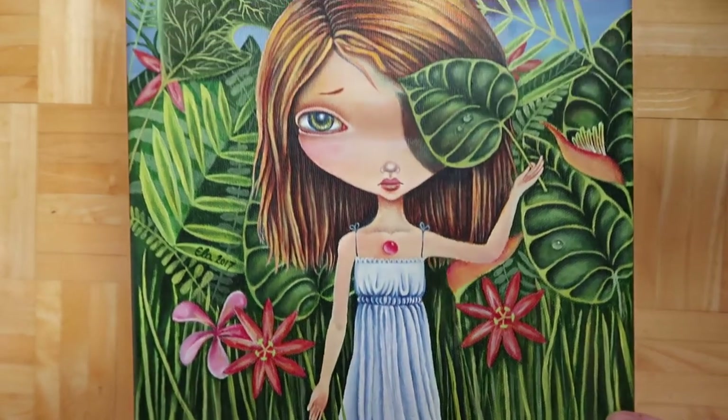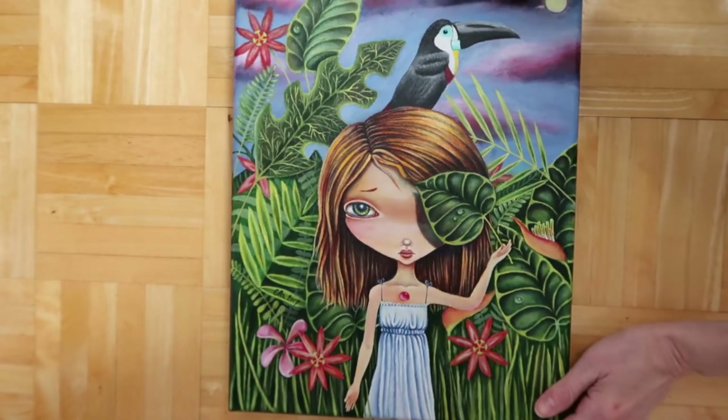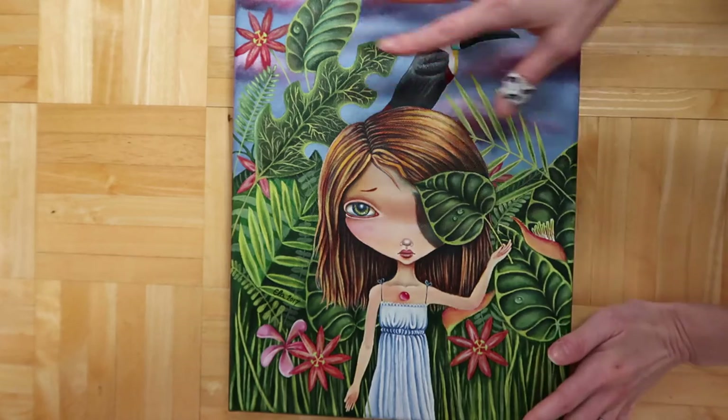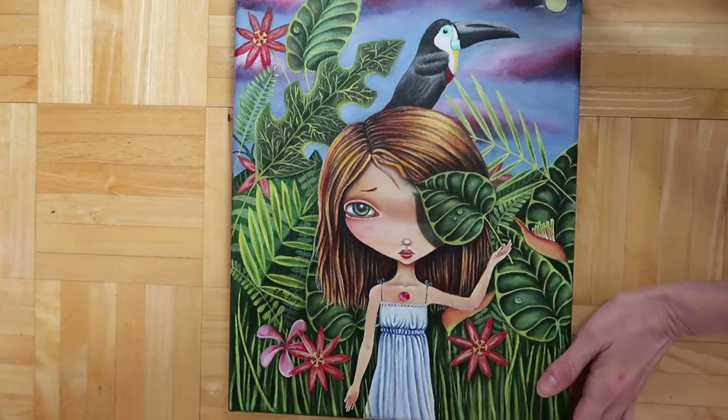Let me know what you guys think — even if you don't want to buy anything, just check it out and give me some feedback. I've basically just been doing this for the past month or so, so I'm really new to this whole art business thing, not the painting, but the business side of it.